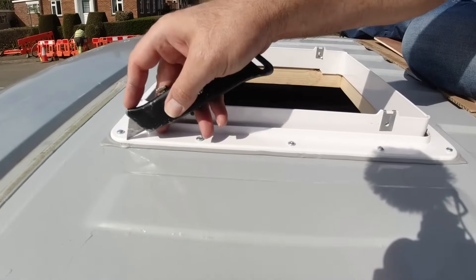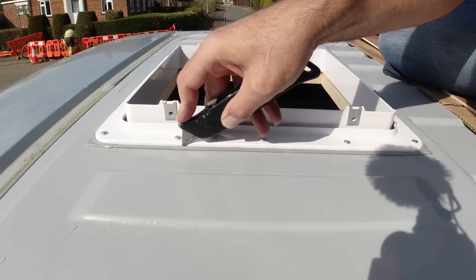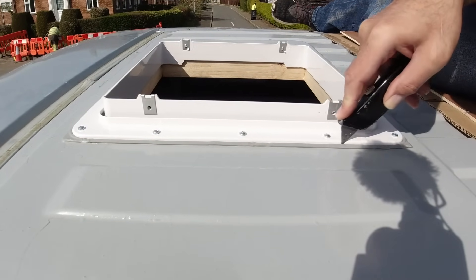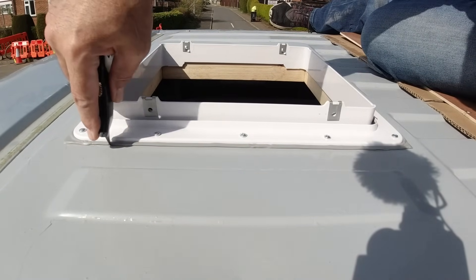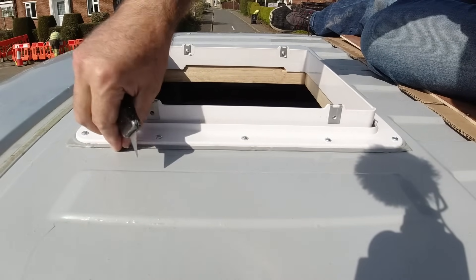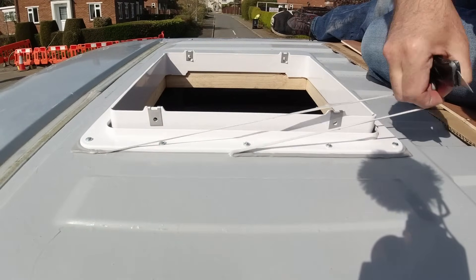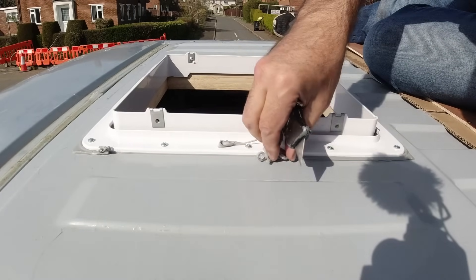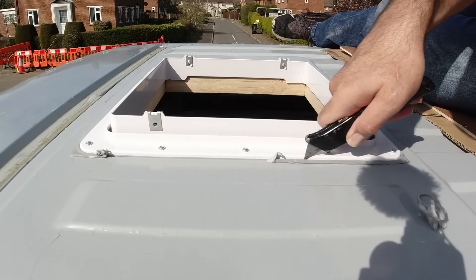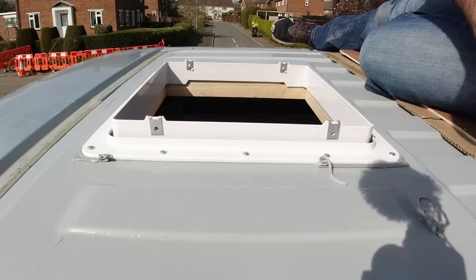Just with a sharp knife I'm going to trim off the excess mastic sealing strip, and then we can come back afterwards and put a bead of Sikaflex all the way around the fan to finish the seal.